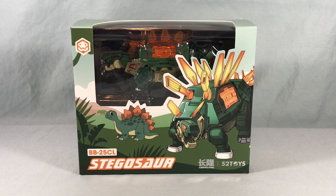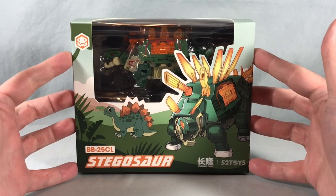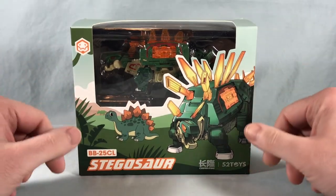Hello fellow collectors and welcome to Long's Toys. Today we are taking a look at BB25CL Stegosaur from the Beast Box line from 52 Toys. I've never had a Beast Box before — this is definitely my first one. The line's been highly recommended by a few of my friends who've gotten a couple of these, so I decided hey, let's go ahead and try one out. I saw this Stegosaurus on HLJ and decided to go for it.